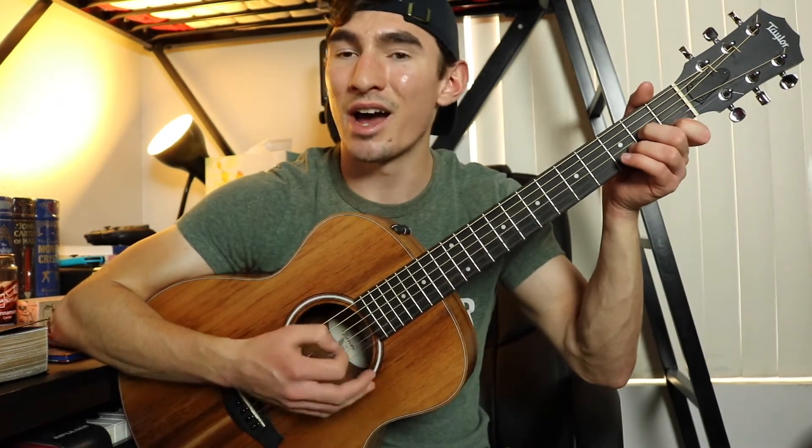Alright, so a really basic strumming pattern you could use for this song is gonna be: down, up, down, up, up, up, down, down, up. Down, up, up, up, down, down.